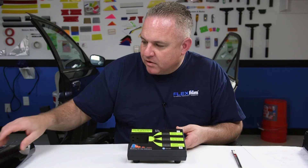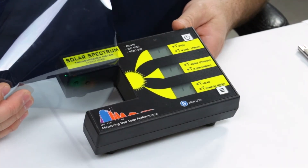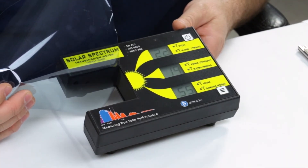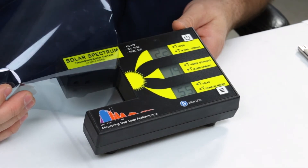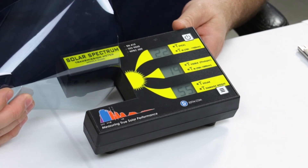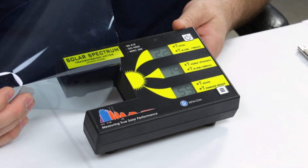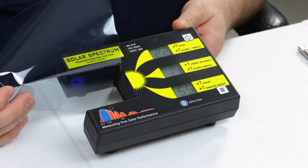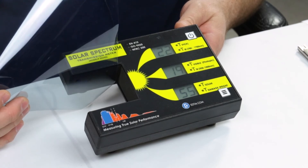Let's put another film in and see what it does. This is that clear film again. Just remember, the top two windows are IR numbers. If we only take a snapshot — like only at the end of the fourth quarter — this film looks like it rejects, or lets 19% transmit through it. But if we get the whole score, the whole score of the game is really that it's letting 22% through. That's important because we don't want to be misled by snapshot readings. This meter gives you the full spectrum reading — very, very accurate — so we can get down to the truth of what window films are doing.